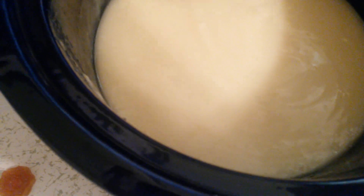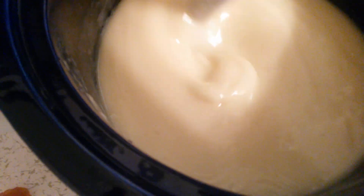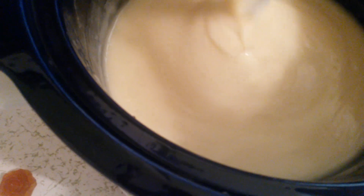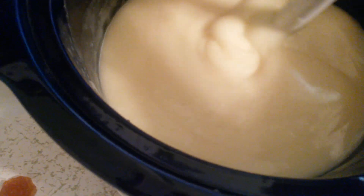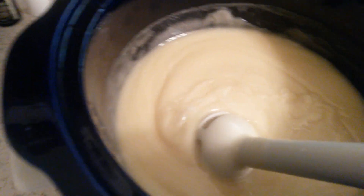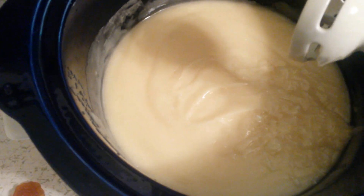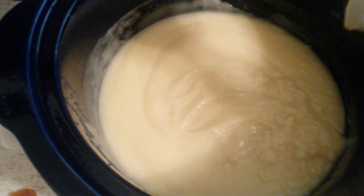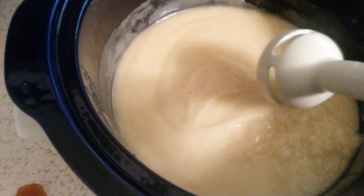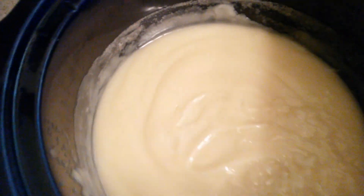I think this is pretty good trace. I'm going to do this as a hot process — I'm going to cook it and then I have to go through the mashed potato stage and the gel phase.